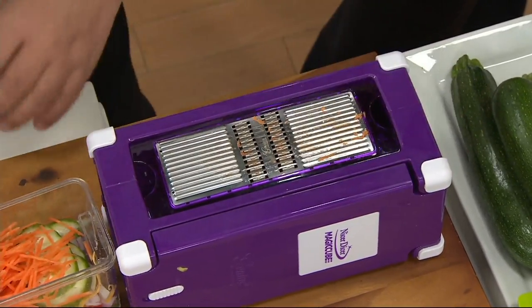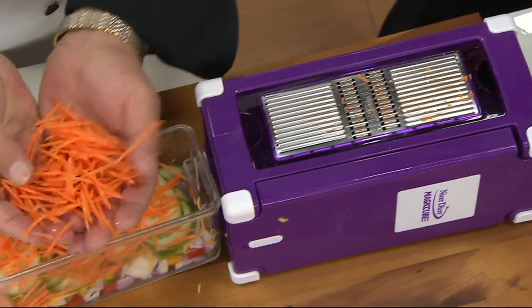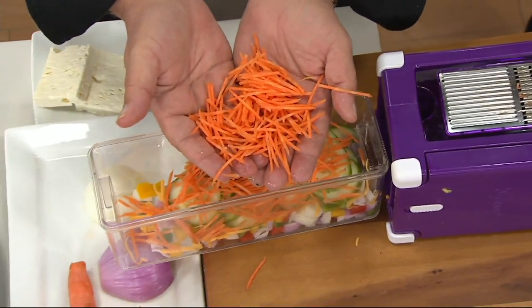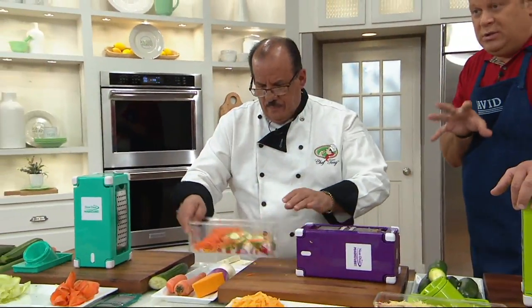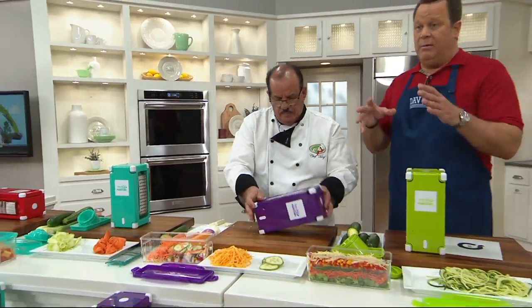Fantastic. Look at the little juliennes that come out of this machine. This is a brilliant idea. It's the great next evolution of this particular appliance.